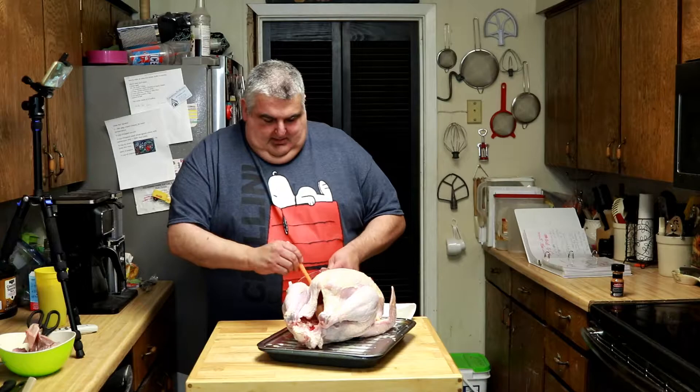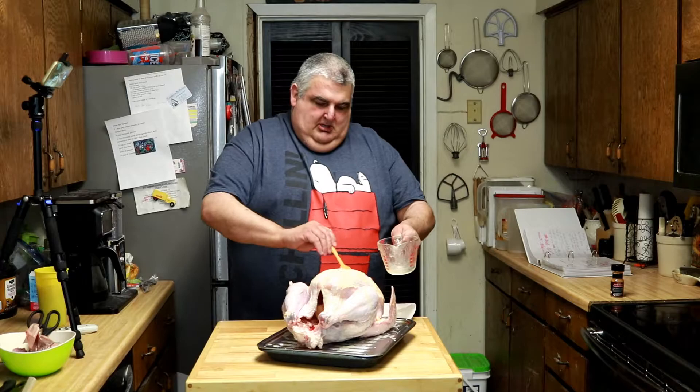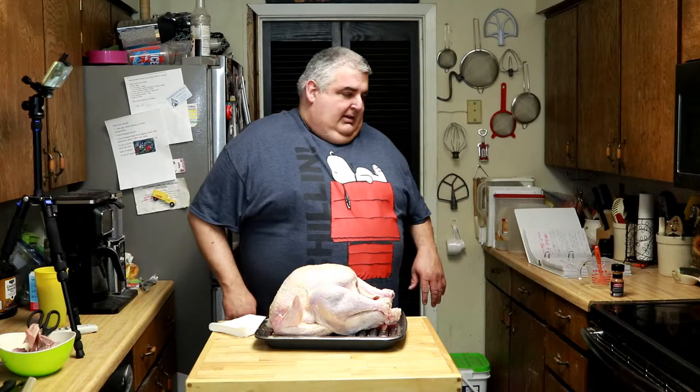Just put it all over. There you go. Next, I will talk about how to brine — a wet brine or dry brine a turkey — some notes from my cookbook.